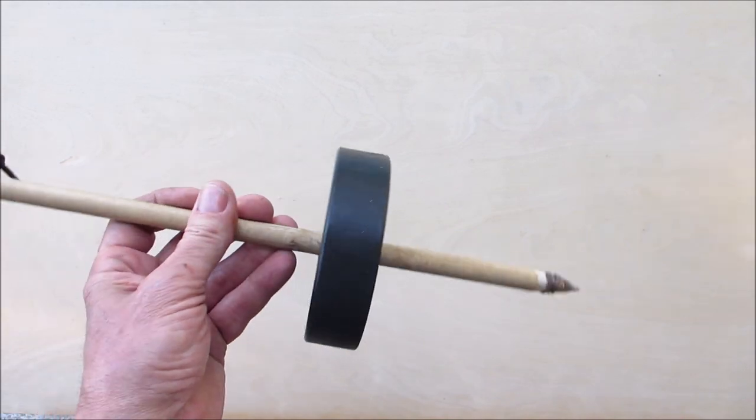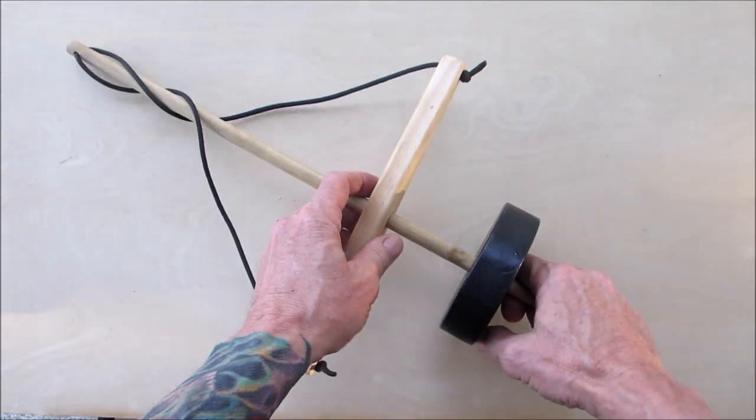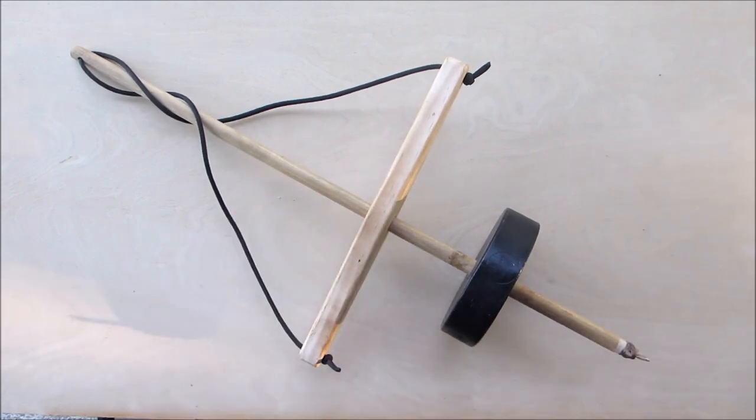The first one I ever saw was about 15 years ago in Massachusetts at a place called Plymouth Village. They had a Native American portion of the village, and I met a gentleman who was demonstrating how to use a pump drill. He showed me and I was fascinated — I just thought it was the coolest thing. So it took me 15 years to decide to make one, but here you go. Let's get into it.